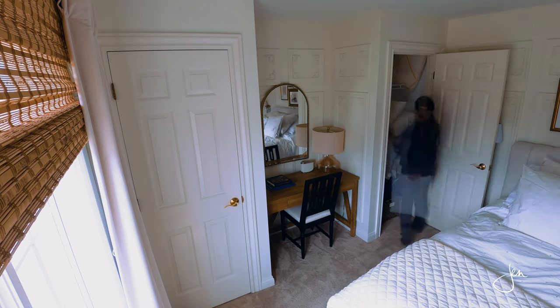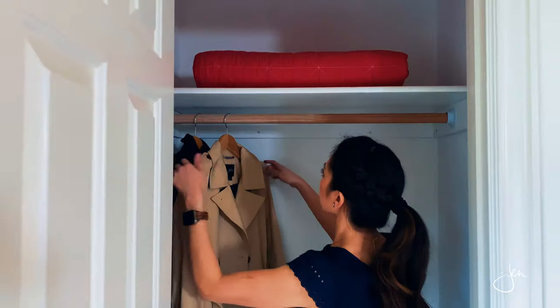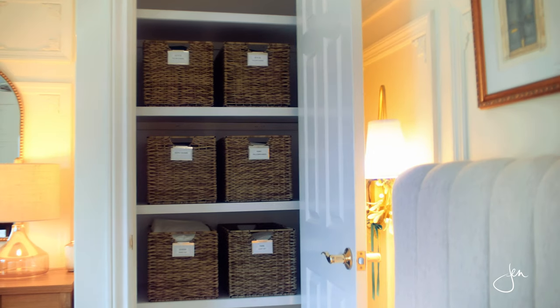So we ripped these wire shelves out, patched the holes, and then put some custom wood shelving in. We kept a hanging rod in one of the closets so that our guests have a place to hang their coats and long garments, and then we put shelves in the other closet. And if you think you need a fancy workshop with big power tools for this project, you don't!